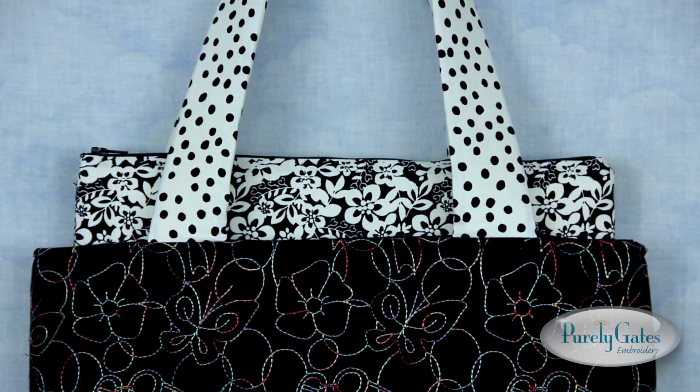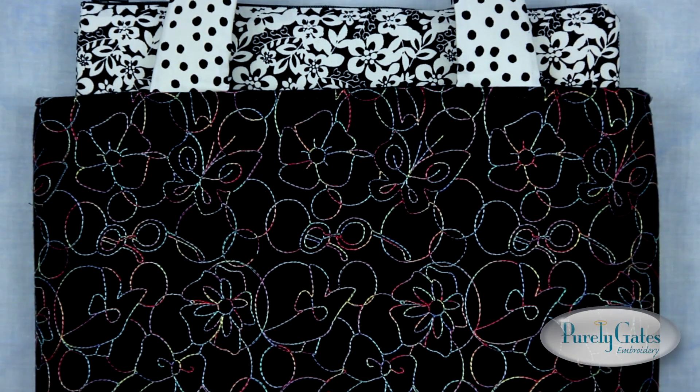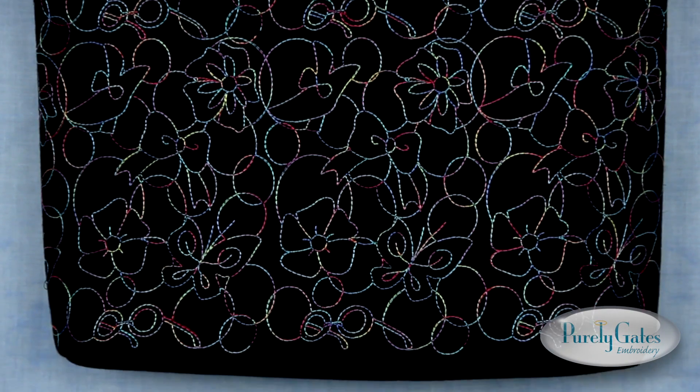On the back of this purse, I repeated the included quilt motif design several times to quilt a fabric panel to be used in the construction of this purse. This is just another way you can use your quilt motifs in your projects.